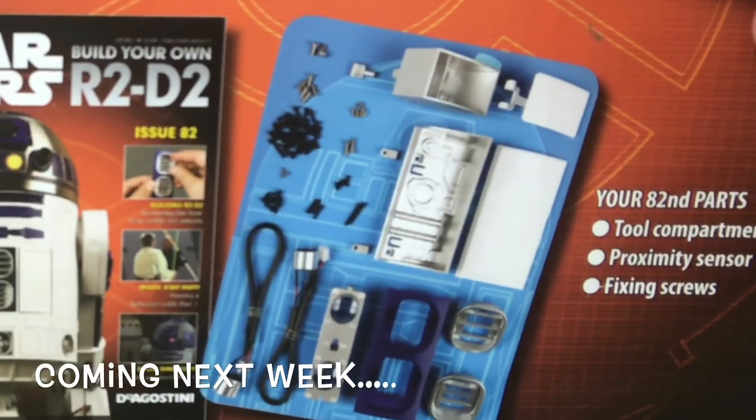This is issue 82 of Build Your Own R2-D2 — the proximity sensors at the back. I've noticed that on the inside of the sensors you can actually see the silver bits and the circular sensors. So what I'm going to do when I get this part is I'm going to spray it black, because on the actual movie prop of R2-D2 it's black inside. I'm going to darken mine. So it's going to be quite an easy video this week — just a couple of things we need to do before we begin with the build.